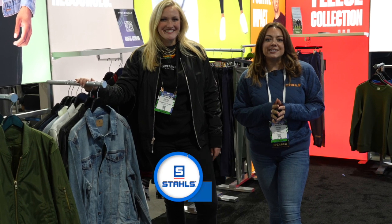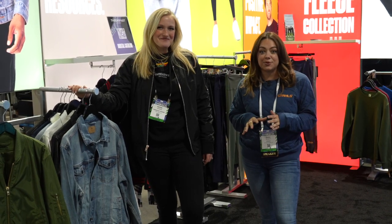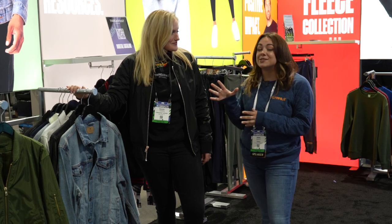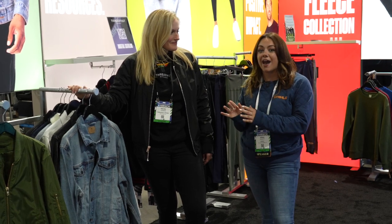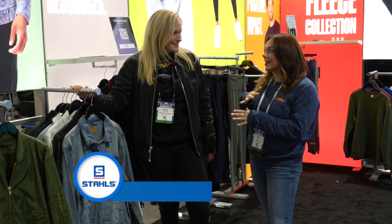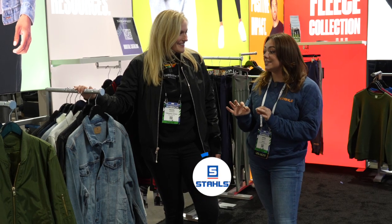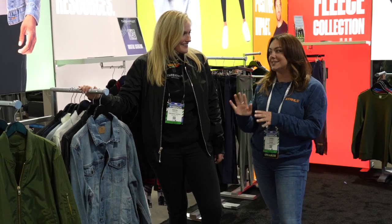We're here at Impressions Expo in Long Beach, and I am here with Rachel in the Threadfast booth. We want to talk about some really exciting products they have specifically for outerwear, because their outerwear is next level — it's not anything I've seen by any other brands in the industry, so you guys have to see this stuff.